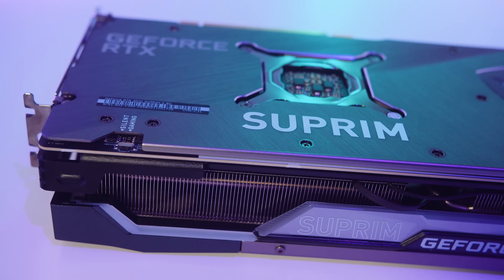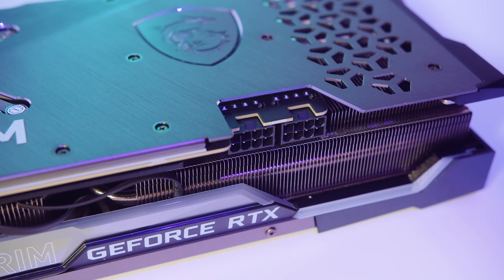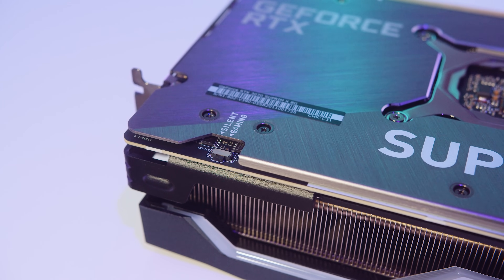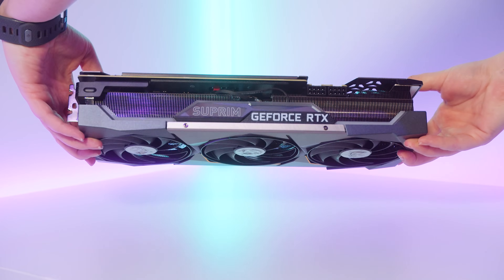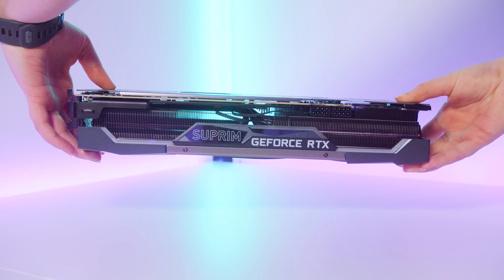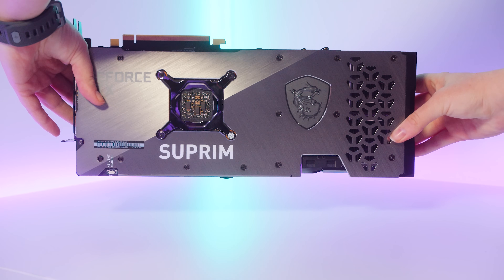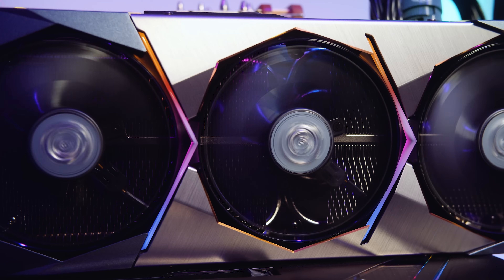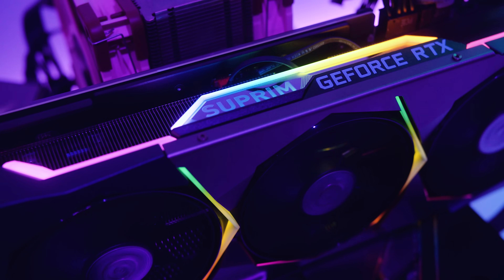What makes this card different from the Founders Edition? The first thing you'll notice is it uses two 8-pin PCIe power connectors instead of the newer 12-pin connector. It also has an optional BIOS switch for switching between silent operation and gaming operation — we always test it in the faster gaming state. The overall size of the card is quite large for a 3070, maybe a little too large. It's a full three-slot card measuring around 335 millimeters in length. It's got RGB on the card that can be controlled via Mystic Light, with accents next to the fans, on the side of the card, and on the backplate.